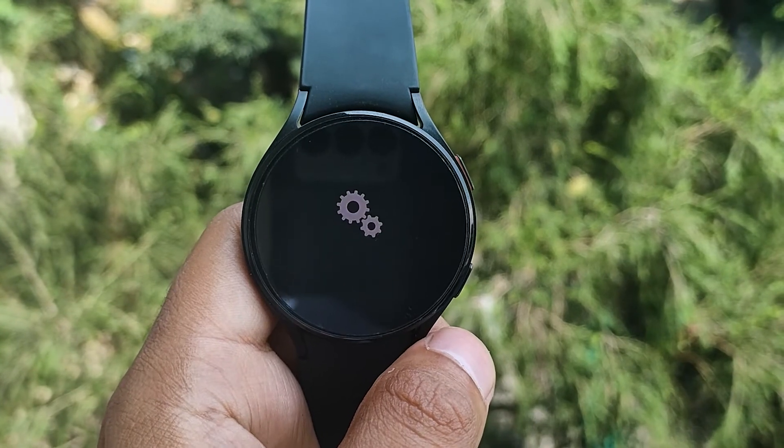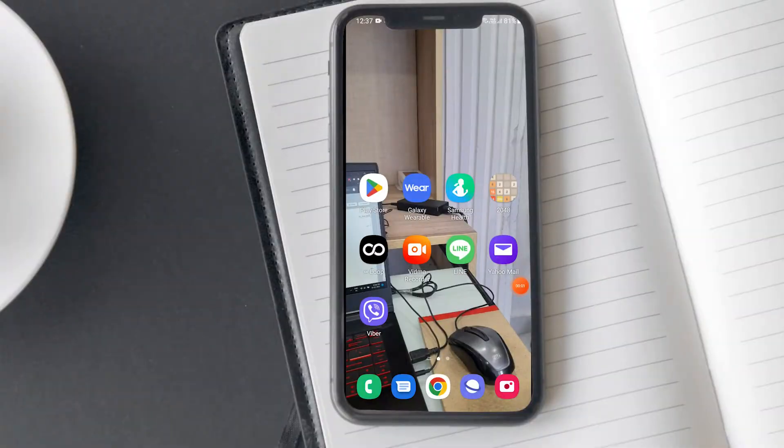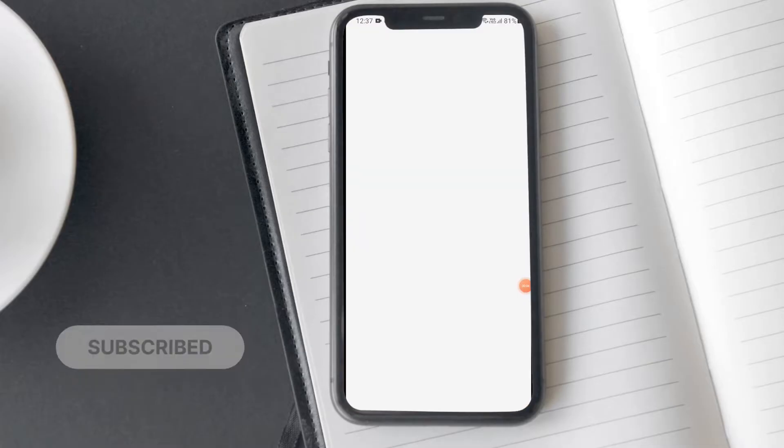This will not reset the watch — you will have to do that manually on the watch using the steps described before. If you simply want to disconnect your watch from your phone without turning off Bluetooth, you can do that as well.